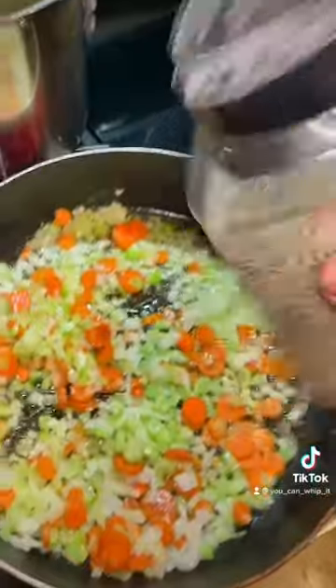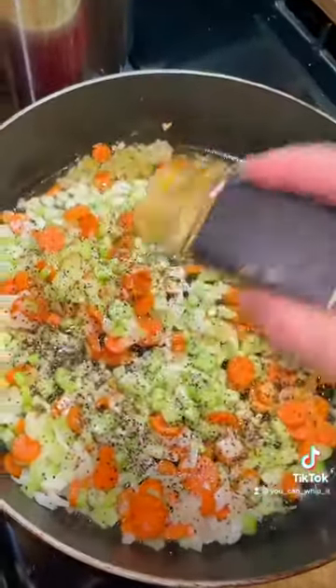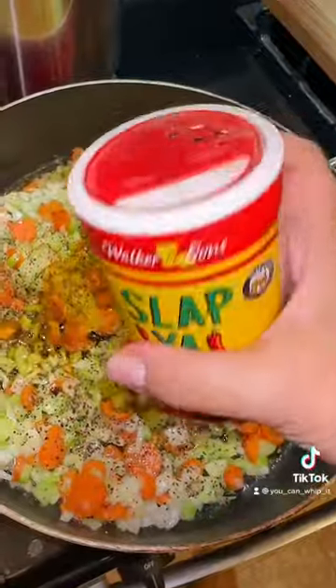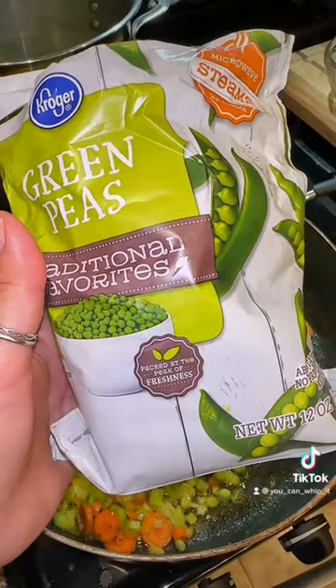Add your veggies to the melted butter. Add in some salt, pepper, garlic blend, some turmeric for color, and a little bit of Slap Ya Mama seasoning. If you want, you can add in some frozen peas or even some okra.